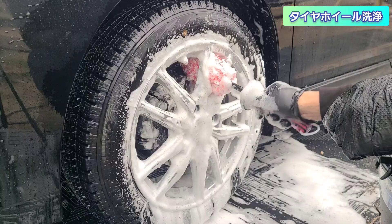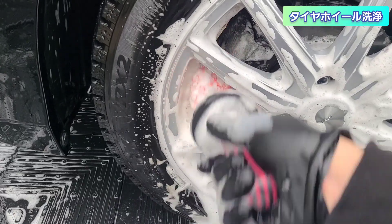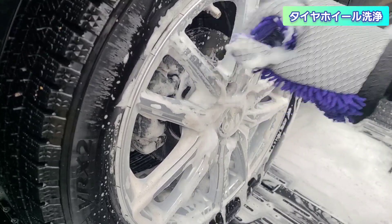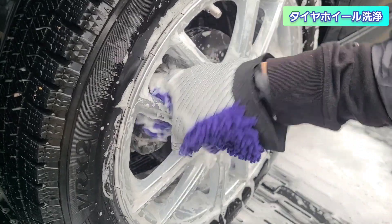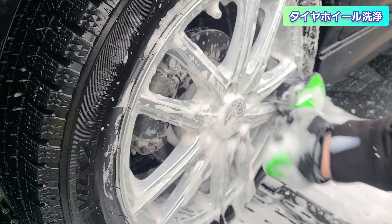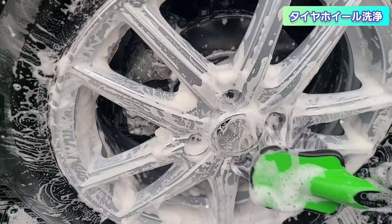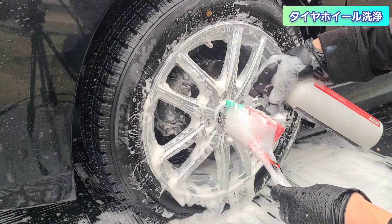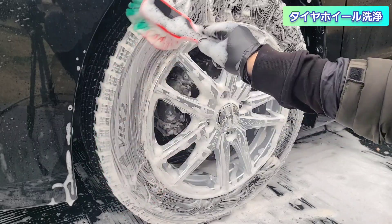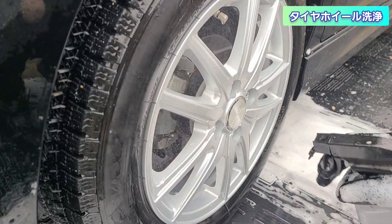IGLコーティングスのマルチクリーナーでリム内を洗っていきます。コルトンカーケアのホイールブラシを使用。柔らかいマイクロファイバー素材のホイールブラシで、隙間の多い形状のホイールに適しています。プロスタッフの鬼人でリム裏を、ながら洗車のアウトショットでホイール表面を洗います。毛の長い柔らかいブラシでナット部分にもしっかり入ります。